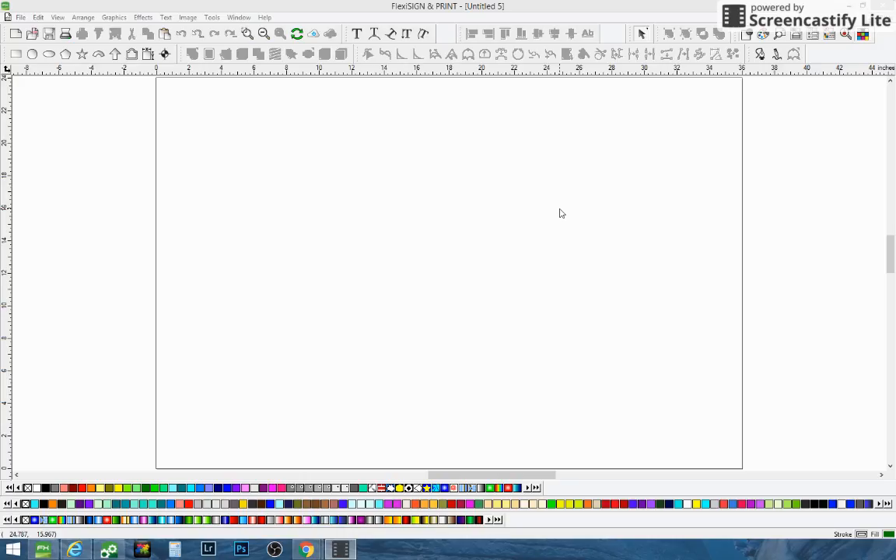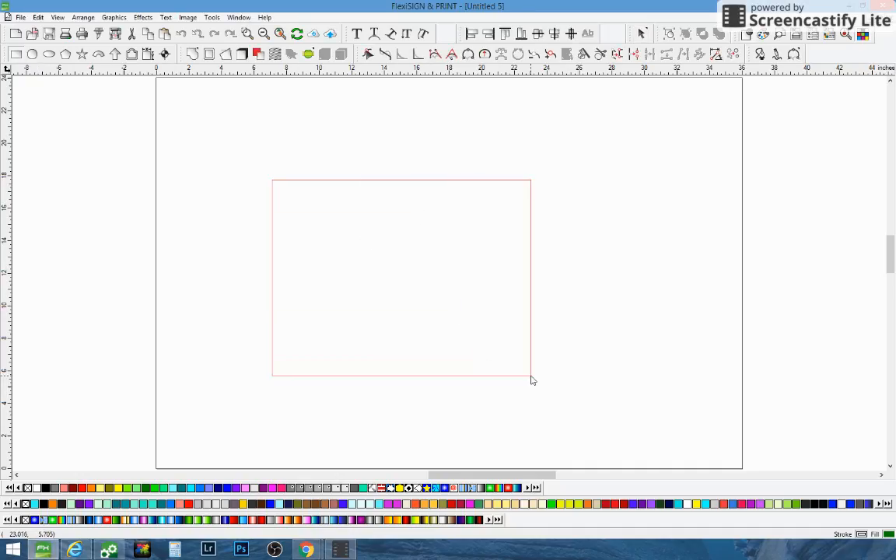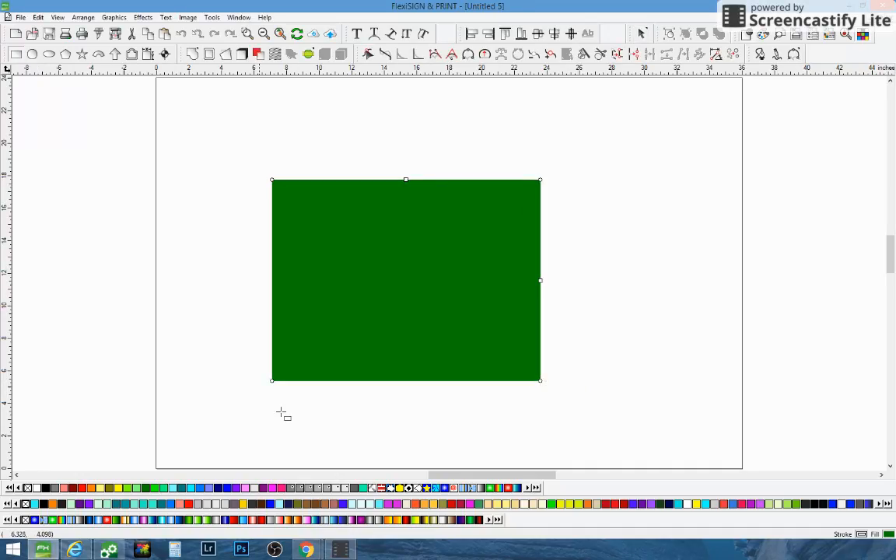This is Adam with Lizardraps. I'm going to show you guys how to get a really good color red. We've gone through a couple different tutorials on the internet and tried them all in here with the MUTO and the ValueJet. We never really got a good red, so we just started experimenting with it, and finally we nailed it down pretty good.